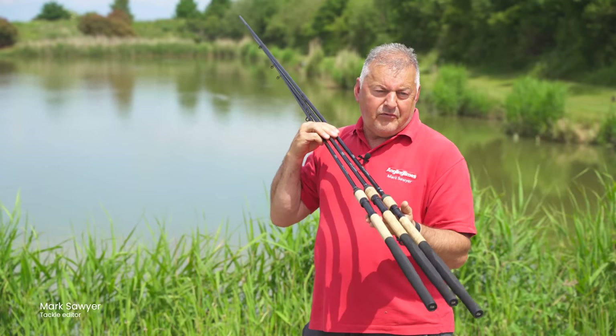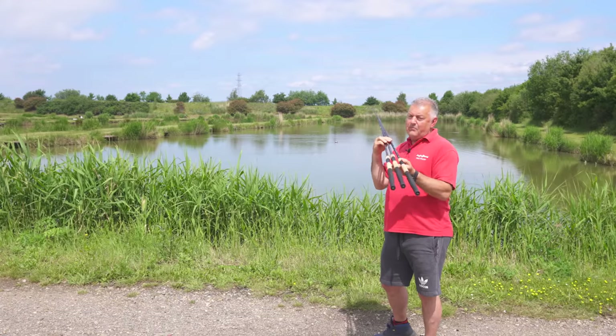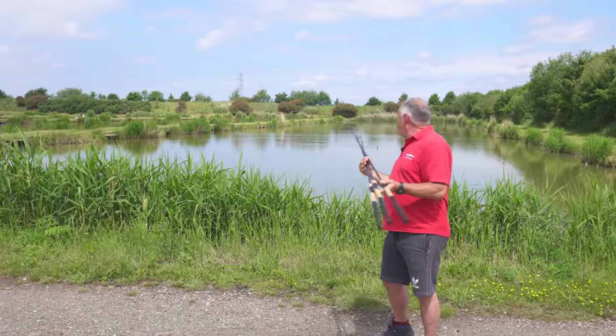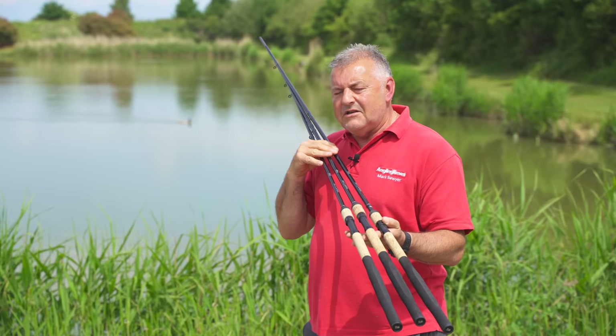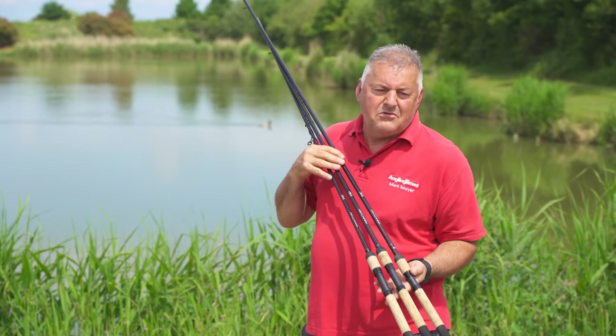I like an 11-foot Pellet Waggler rod for most of my commercial fishing, but when it comes to small lakes like the one behind me — which is a strip lake — they're sometimes a little bit long because you need to be fishing quite quickly. You could be casting underarm, you could be trying to dob fish, or you might just need to go beyond the pole line. In this lake it's probably about 20 meters, and you need to be very tidy at that sort of distance — you don't want to be chucking it across the lake into somebody else's peg.